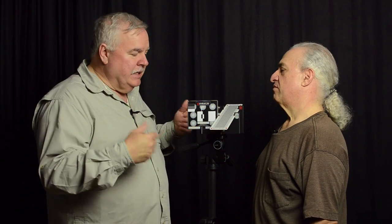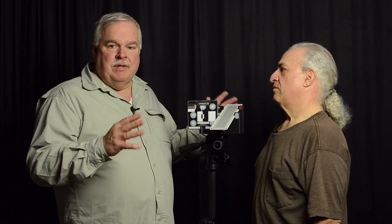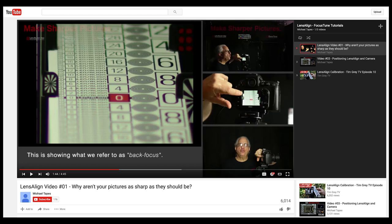I want to say that this looks intimidating to some of you, but it's not — I just watched the man himself do it on my camera body and my lens, and it really is very simple. If you follow the instructions, you do need to follow the instructions. We're going to direct you to Michael's incredible videos on YouTube. End of the day, Michael, what's the most important thing you'd like to say about the LensAlign system to our audience?